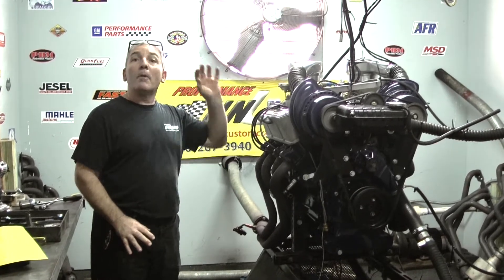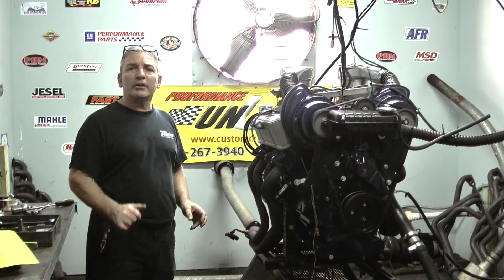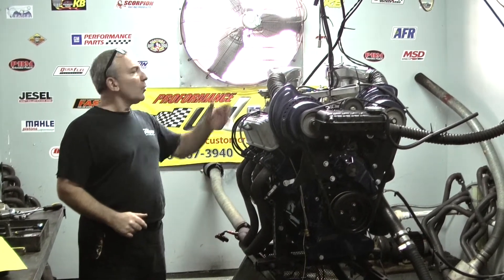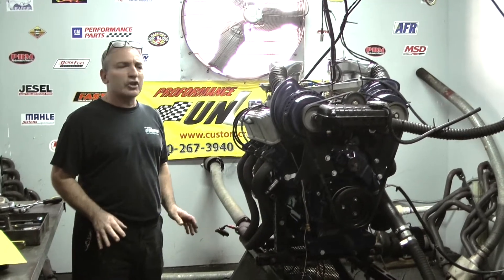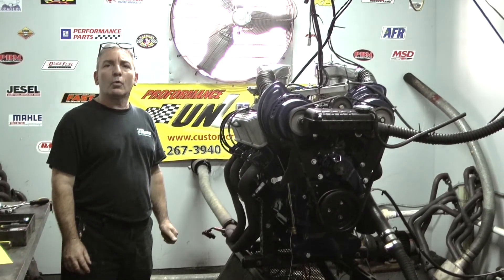We build engines — we don't just slap little babies together. If you need something custom built and you've got a project in mind, me and my guys will handle it. If you've got something fuel injected, we can do it. If you want carburetors, stack injection — whatever you want, you name it, we can pull it off. Thank you. We've got some really cool stuff coming up in the next week or two also.